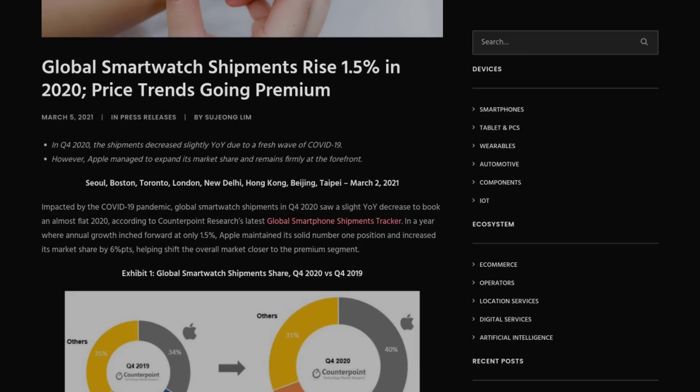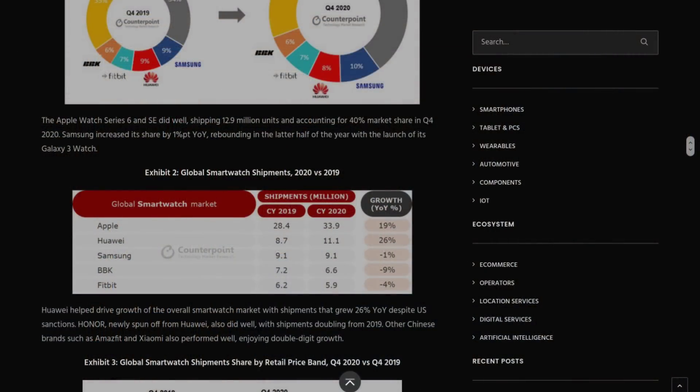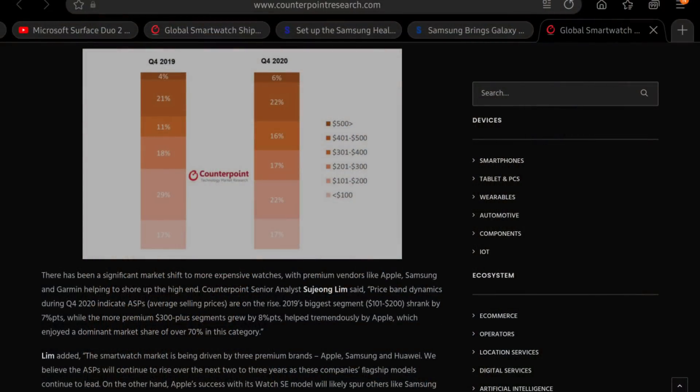Thirdly, Android smartwatch manufacturers have a TAM problem — that's total addressable market. According to Counterpoint Research (link in the description), the Apple Watch SE alone has 40% of the smartwatch market, and the rest is held by other Apple smartwatches. The Galaxy Watch and other Android smartwatches have to fight to survive, so it doesn't really make sense for a company to invest heavily in smartwatch processors — unless you're Apple with billions in the bank.